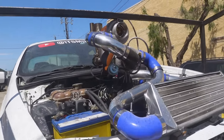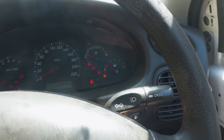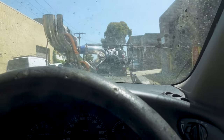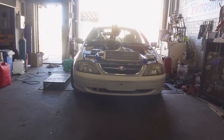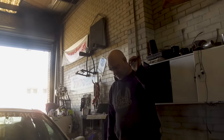We've arrived at the dyno shop. This thing's about to get a freaking beating. We literally haven't touched the interior since we got it — it's so stanky. Good thing I put fuel in it before we came to the dyno. This thing's just smashing against the ground — cut springs.